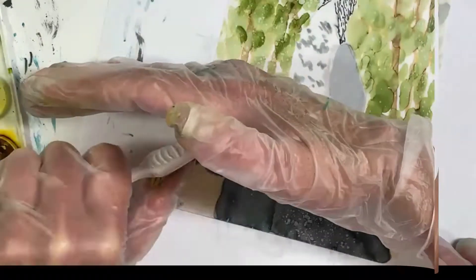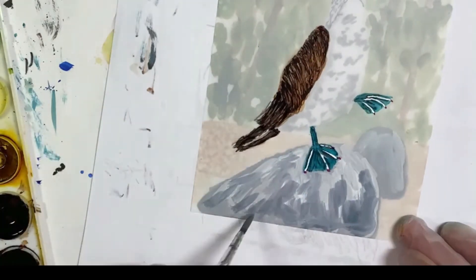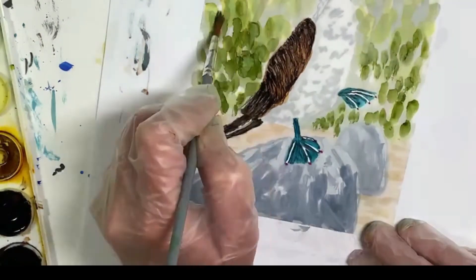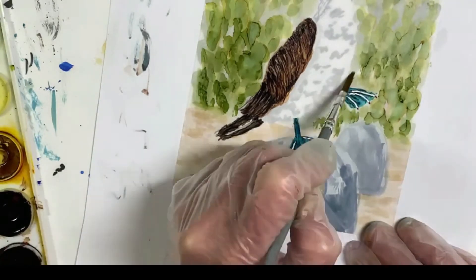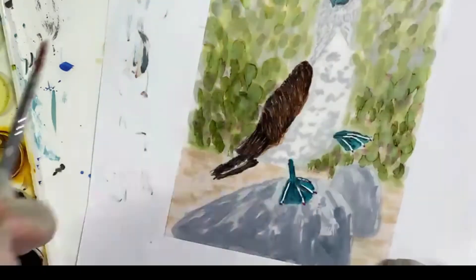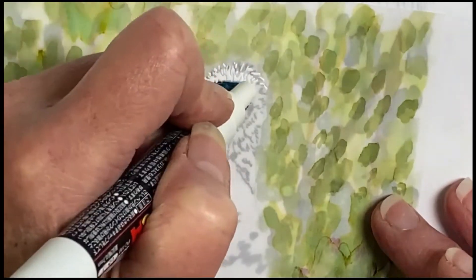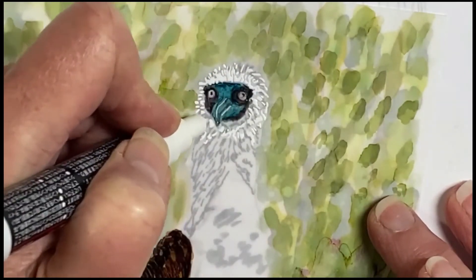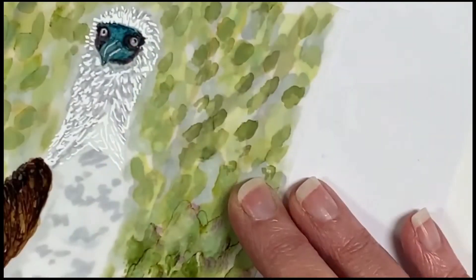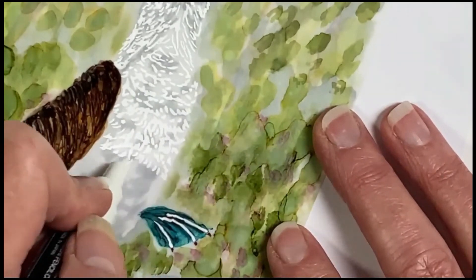Then I'll turn the paper over and start painting on the other side. Here I'm using Snowcap Mixative to add some white to the rocks and some gray, and painting some more foliage in green now on the front side of the paper. I'll add a little bit of brown ink for depth. Now it's time to use the Posca pen and paint in these quirky little feathers on our bird, doing this on the front of the paper. You can see the black Sharpie marker I did previously, as well as those shadows on the back side, are showing through.